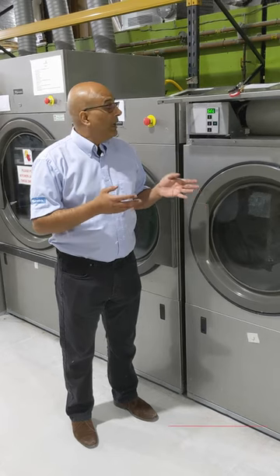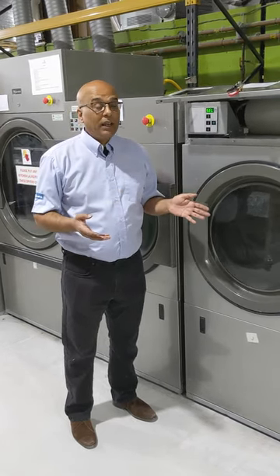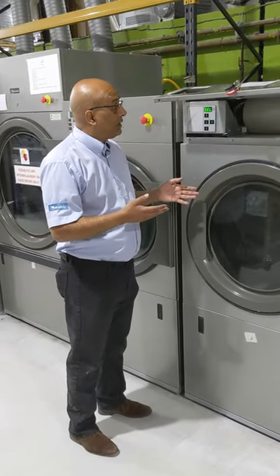It's David here from Warwick LPD and today's video is about a Primus T-series tumble dryer and how to get into the aerologues. I'm at a customer's premises today working on their tumble dryers, so I'm going to briefly show you how to get into the aerologues.